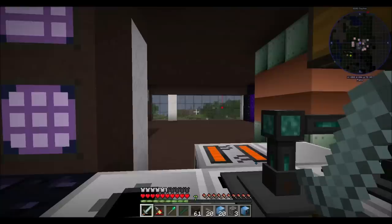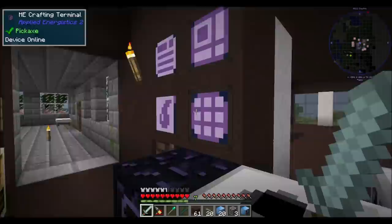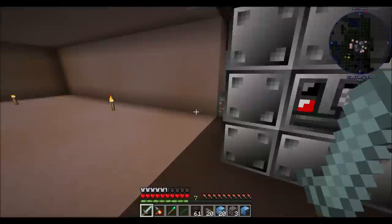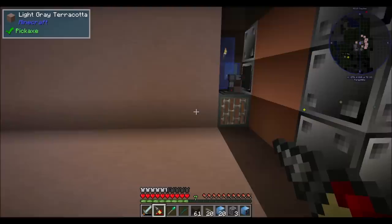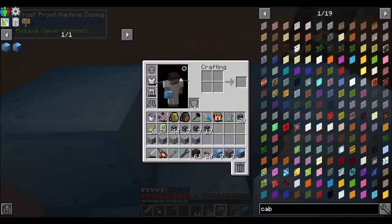That unlocks a few things, including cryogenic air distillation, which sounds like a good time. And that looks like one of the first modular machines - I think there's a lot of modular machines in this pack, which is cool. I'm excited about it. But let's figure this out first. So the first layer is going to be a 3x3.